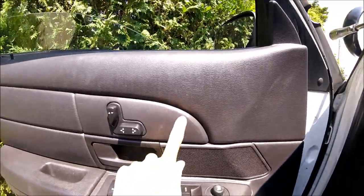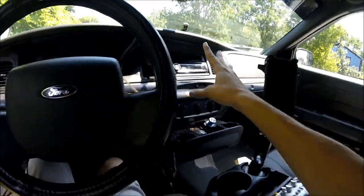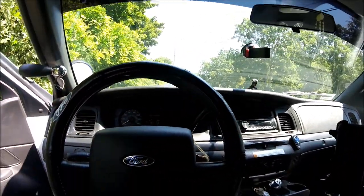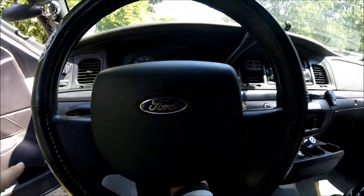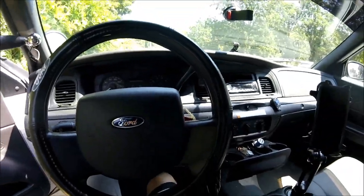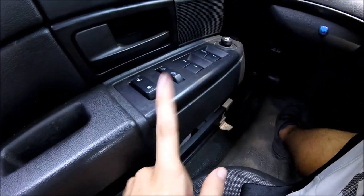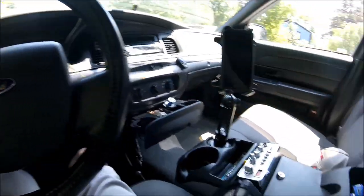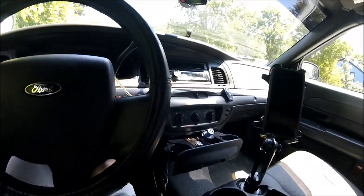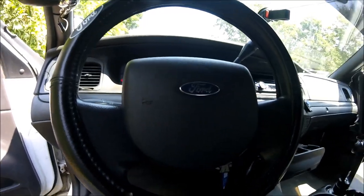I've seen a lot of Crown Vic owners either repaint these pieces or just apply colored tape. Whether you go gray, white, or another color, it really makes the interior pop. I'm thinking of going gray because it would match my seats and center console, color-coordinating everything nicely. Some people even do white to match the exterior of their car. I'll test it out this weekend and show the result in a video.